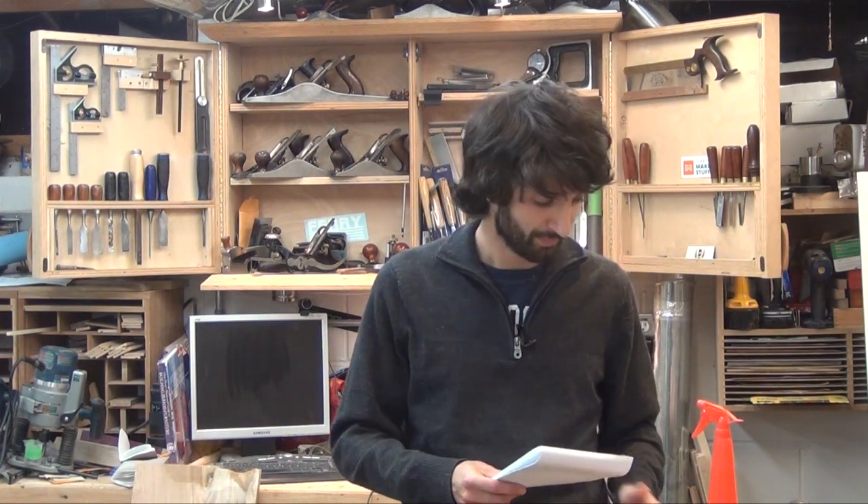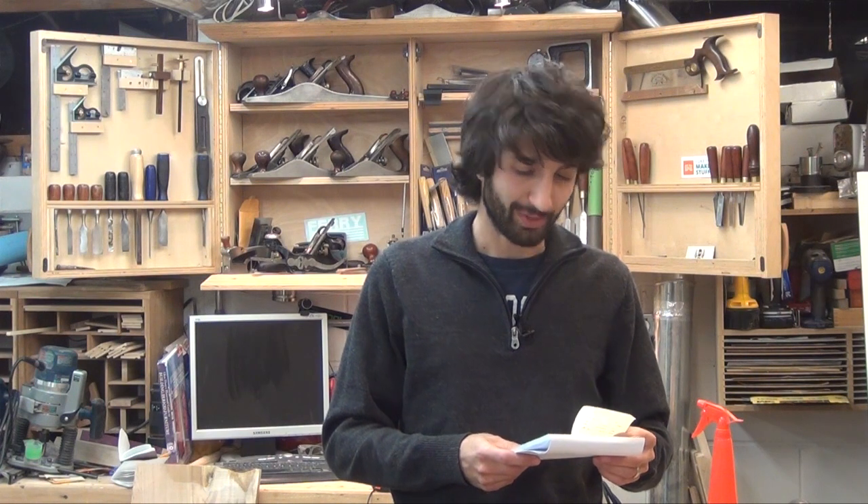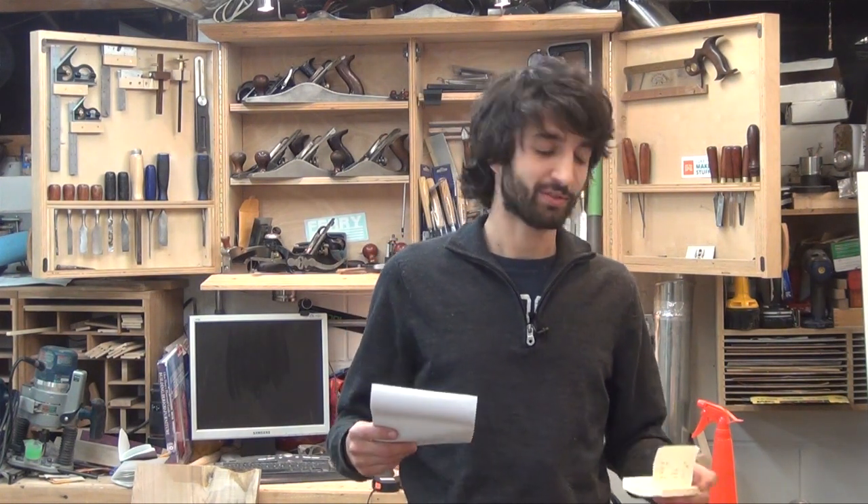I thought what I'd do today is just answer a couple of quick questions that I've been getting. Last week I released the first installment of what I'm calling Ask Matt, which was a quick video on the chisels I have in my collection. If you haven't seen that, feel free to check it out — I'll leave a link in the description. This week is going to be a video about my sharpening techniques, and the following one will be about the planes that I use. I'm not sure what the fourth one's going to be; I have a few topics.